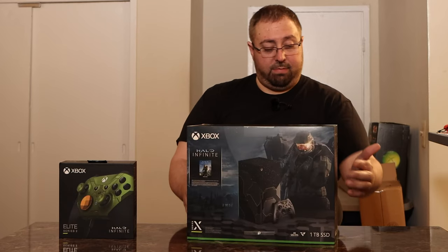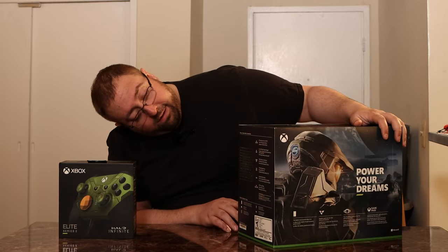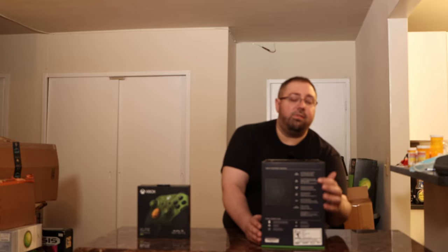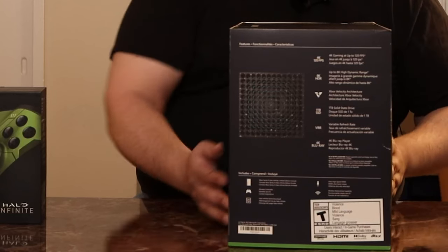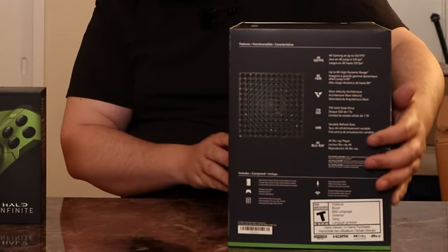We've got Master Chief on the front, because this is his console. On the sides, we have the top of the system and some of the capabilities of the system — you will find this on a lot of the normal Xbox boxes. This is just a quick packaging overview.